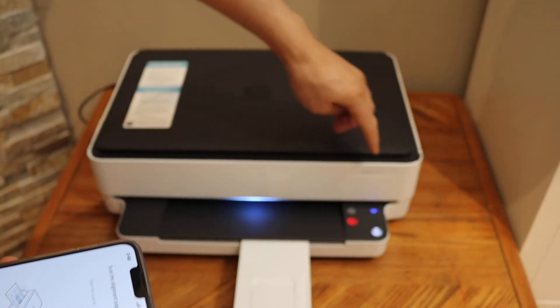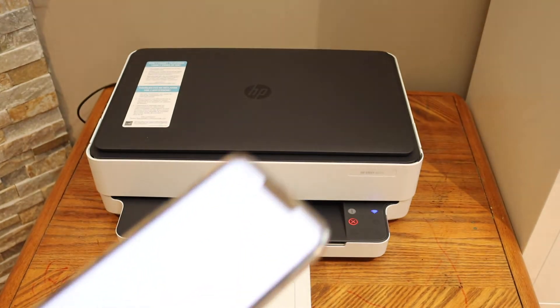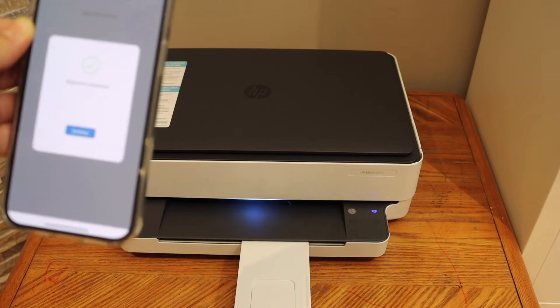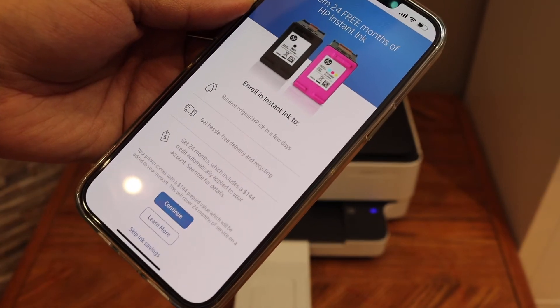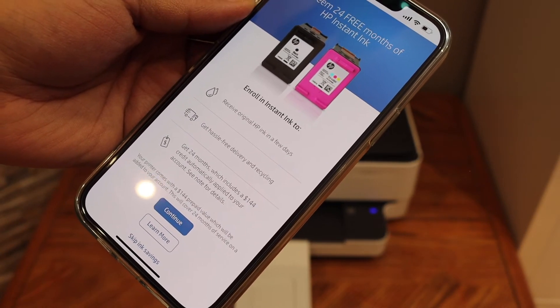Open the top scanner lid and place the alignment page here facing downwards. Close the lid and press the flashing Copy button on the printer — it will start scanning. The alignment is successful, so click Continue.